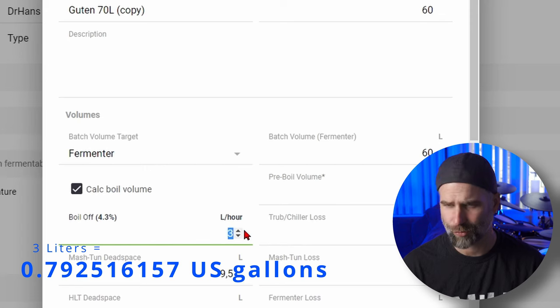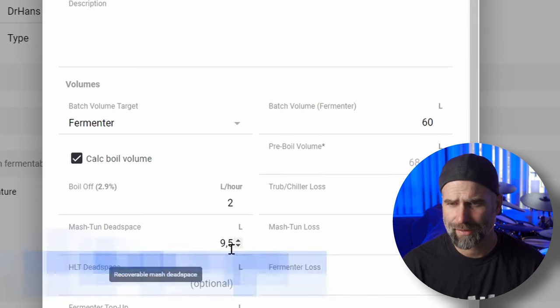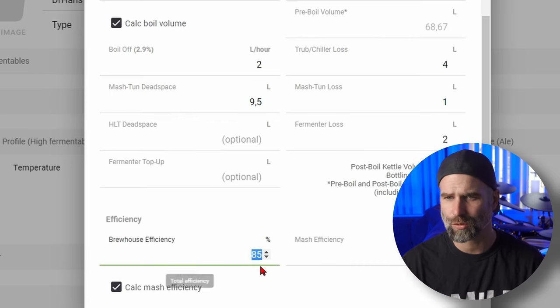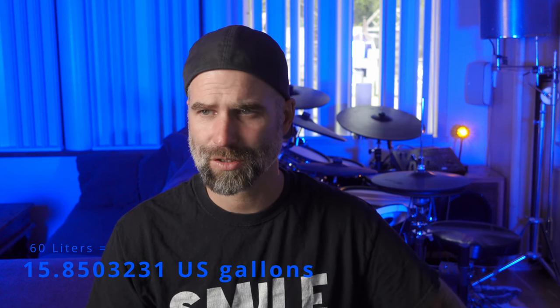I will probably not boil off three liters with this system since it's quite cold outside. The mash dead space is the amount of water that fits below the grain pipe - between the bottom of the grain pipe and the bottom of the kettle. I'll change the brew efficiency because this is a wheat beer. When I brew wheat beers my efficiency goes down - it's a sticky mash. So I'm going to lower this to around 78%. You need to learn your numbers; don't stress in the beginning if you don't hit them, just tweak as you learn your system.